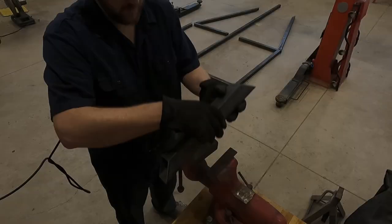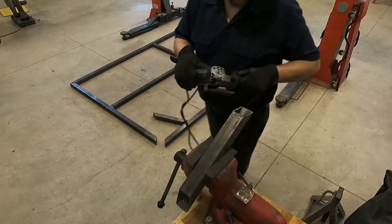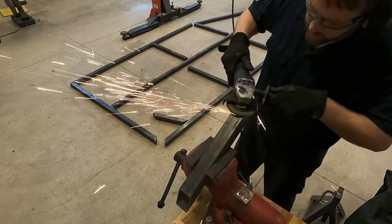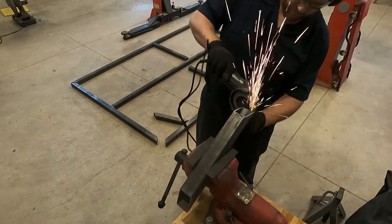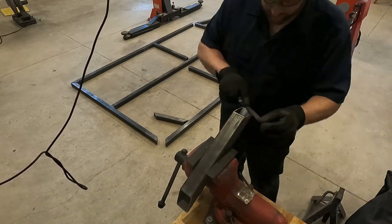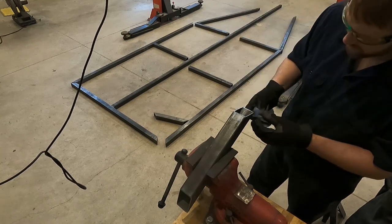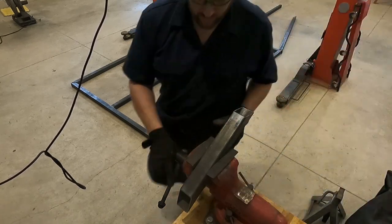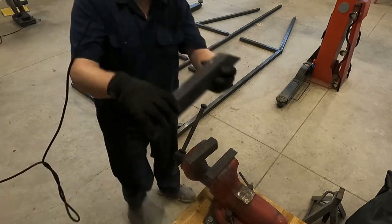Now that everything is cut, it's time to start tacking it together, and I need all the help I can get when it comes to welding. I'm definitely not a welder — most of my knowledge of welding comes from watching YouTube videos. One thing I've learned is that each joint should have a beveled edge to allow more room for the welding bead, and that's what I'm doing here with the grinder and the hand file. I also learned that the metal should be very clean on each mating surface, and here I'm using some mineral spirits to clean up the edge. I continued this process through every piece of metal to make sure each one had a beveled and clean edge.